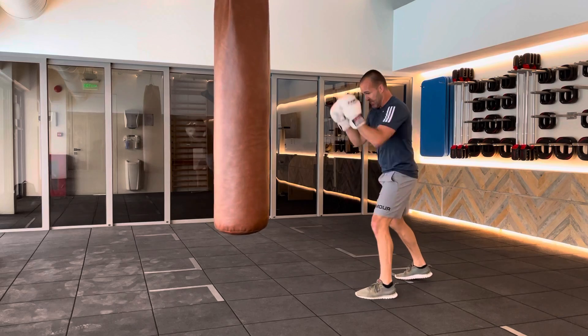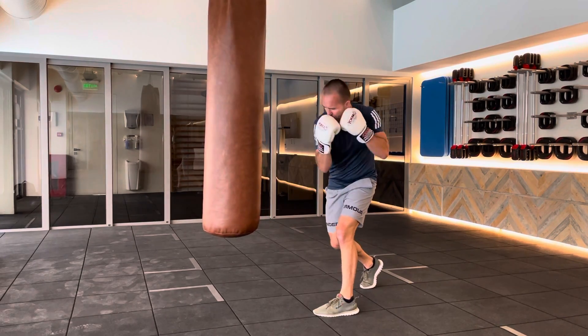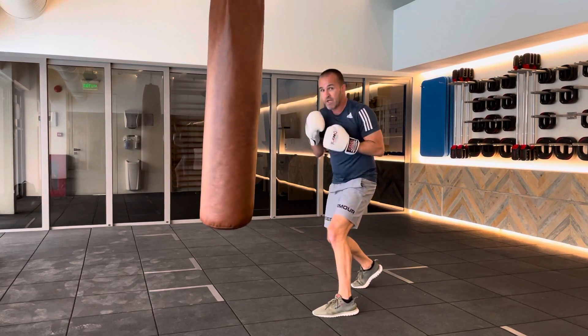From here — this is my opponent in front of me. I step in off to the side, create an angle, hook to the body, recoil, then hook to the head.